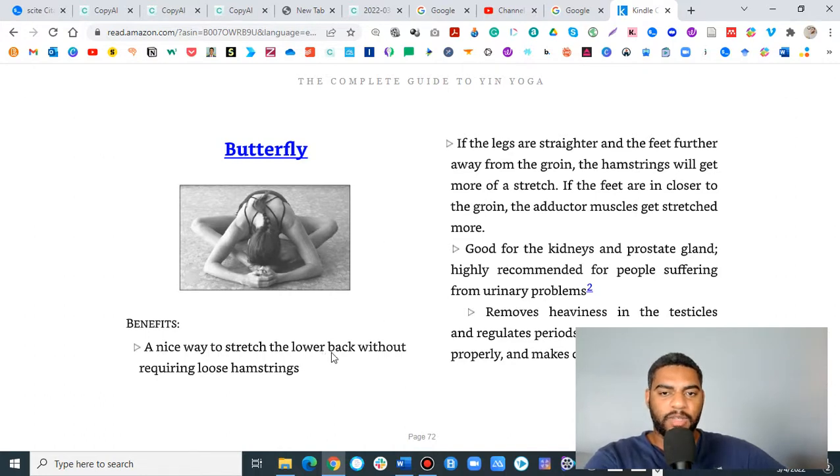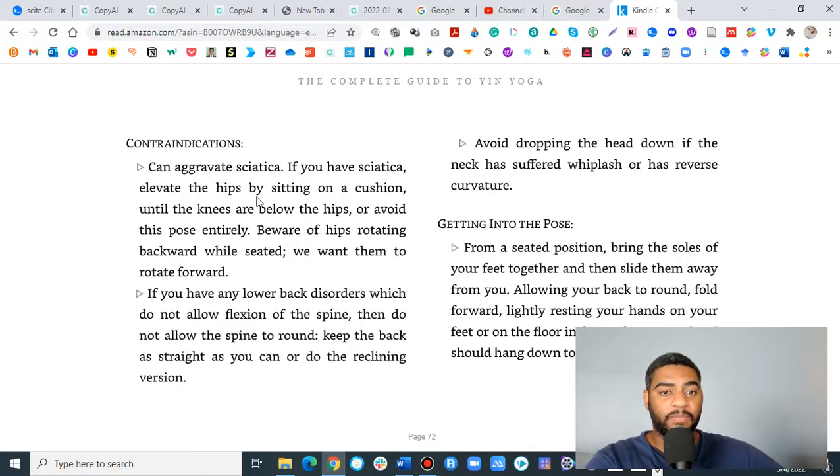We can discuss how butterfly is a nice way to stretch the lower back. If the legs are straight and the feet are further from the groin, the hamstrings will get more of a stretch. It's good for the kidneys, prostate gland, removes heaviness in the testes, and regulates the period. It can aggravate sciatica, but is also helpful for it, so you want to be careful. Avoid dropping the head down if the neck has suffered whiplash or reverse curvature. If you have lower back disorders that don't allow spinal flexion, don't allow the spine to round.